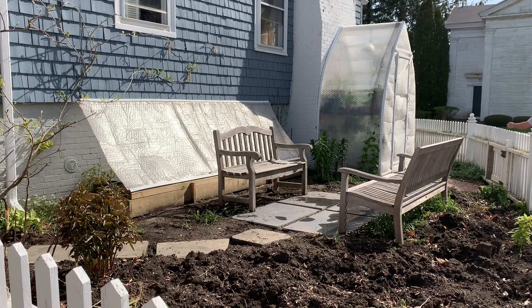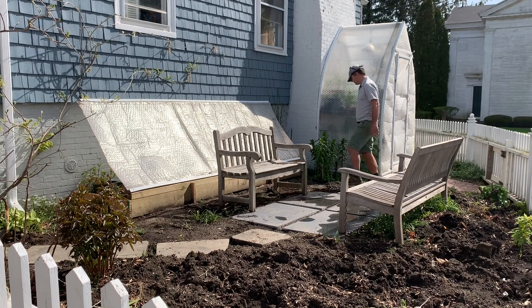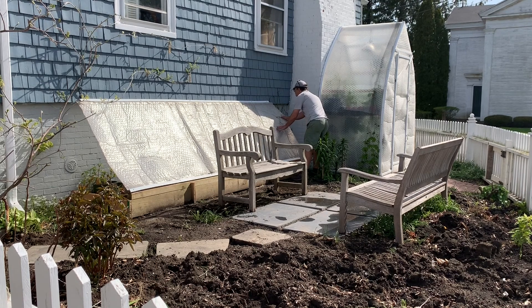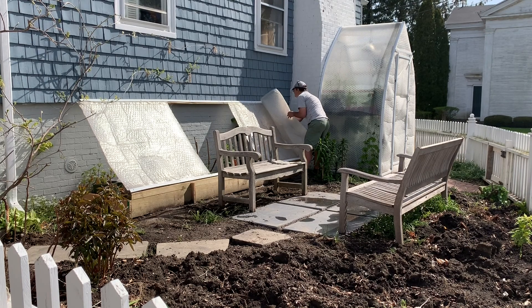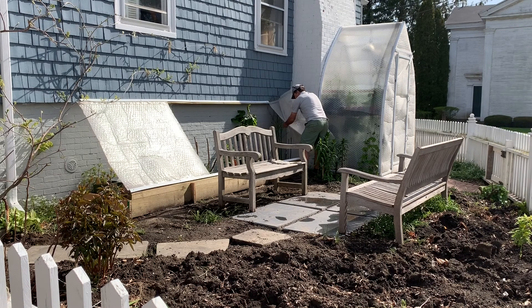My cold frame is a little bit different. It's got a steeper angle and it's also a little bit taller. Cold frames are very useful. This was built in March this year. In future years, I'll build it in November and I'll keep it frost free. But in April and May, it's the perfect place to store your cuttings and your seedlings when you have too many to stay in your greenhouse.